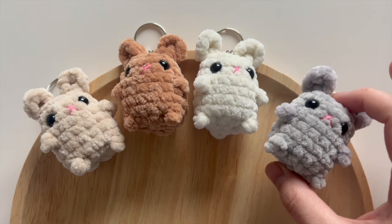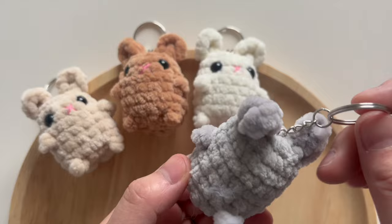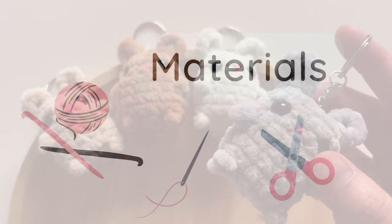Hi friends! Today we're gonna crochet this adorable little bunny rabbit. It only takes about 15 minutes to make one — I take 14 minutes if I'm not explaining and showing all the steps — but it's a very quick, easy, and no-sew project. As you can see, it has a cute little cottontail in the back too. Everything is crocheted and we're working from top down, and these are really suitable to make as keychains.